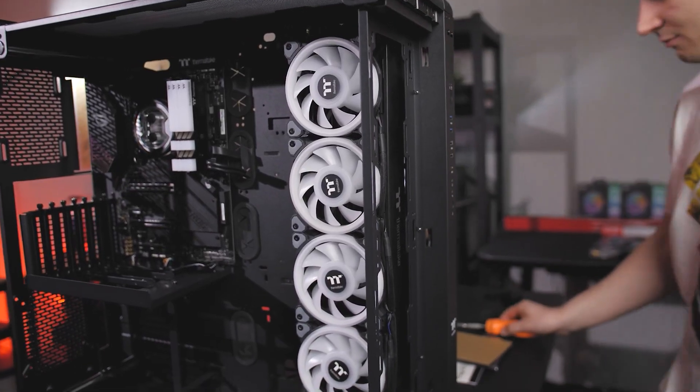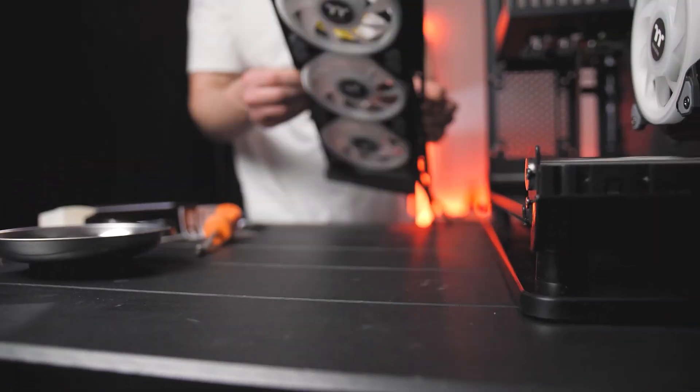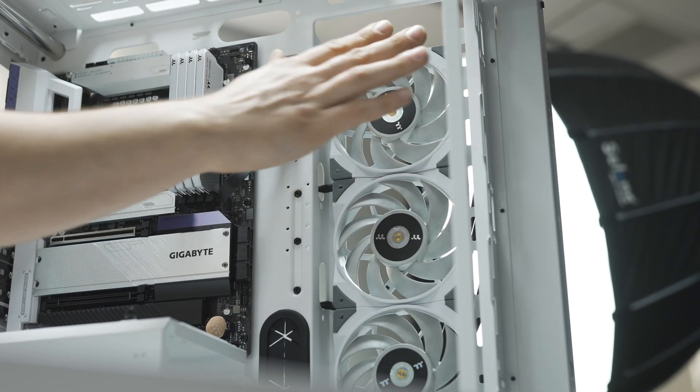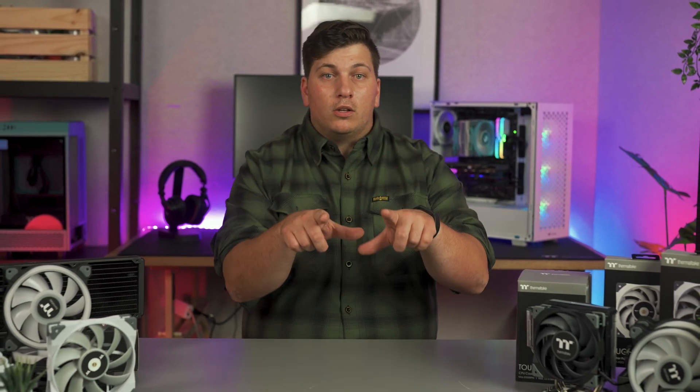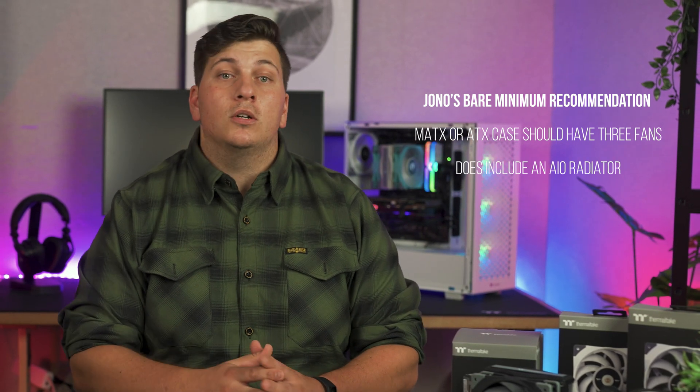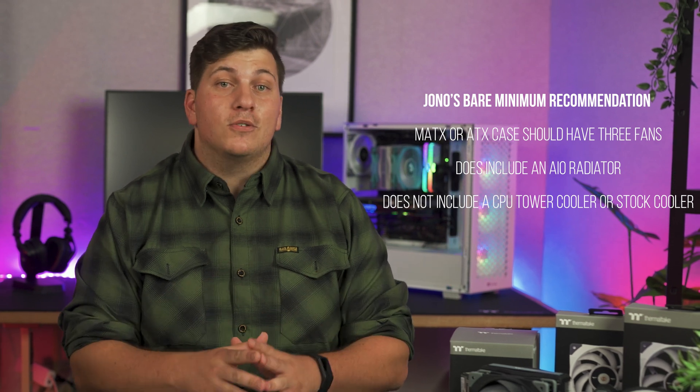This isn't so straightforward. I think it's human nature to believe more is always better, but adding more fans could actually be a bad thing. You could be introducing more noise and turbulence to the airflow setup in your case, or it could go in a positive direction and more fans could mean cooler temperatures at lower noise levels if you set low RPMs. It's very specific to a build and can change depending on the case and hardware. As a loose guide, my recommendation is at a bare minimum a standard MATX or ATX case should have three fans. This does include an all-in-one radiator, but does not include a CPU tower cooler or stock cooler. You can easily create a negative or positive airflow configuration with three fans, and Michael's done a good video on basic airflow configurations that you can check out as well.